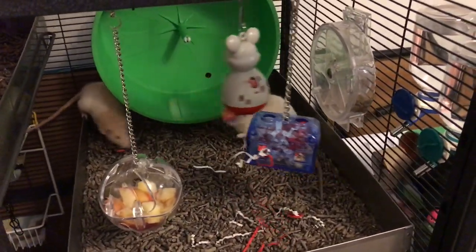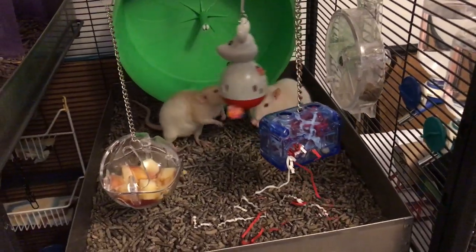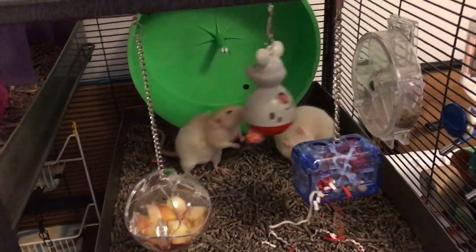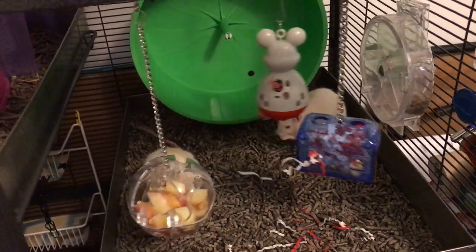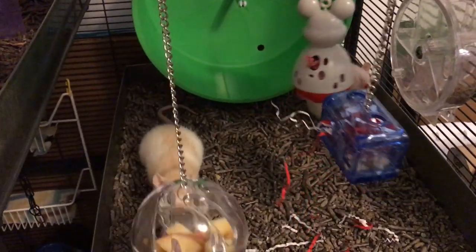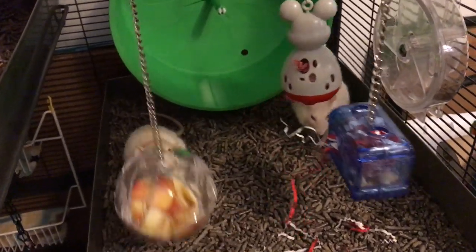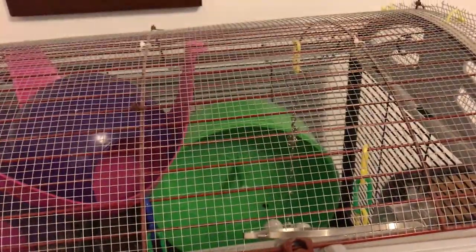Hey guys, it's Shadow the Rat, and for today's Foraging Friday video, I am going to be focusing on these hanging toys. All three of these foraging toys here have the exact same purpose and pretty much the exact same way of being used. It's pretty much just a plastic thing with some holes in it that you get a chain for and you hang it on top of the cage, as you can see here.